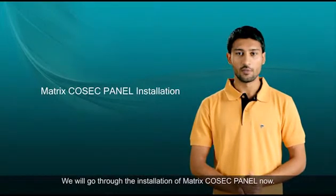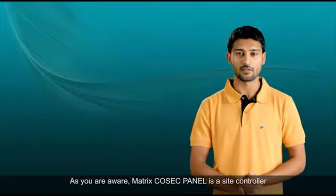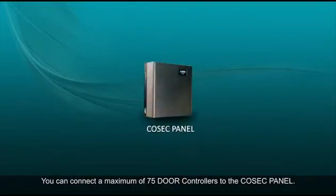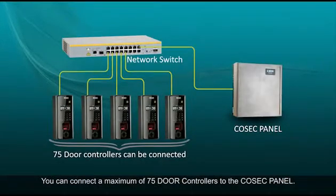We will go through the installation of Matrix Cosec Panel now. As you are aware, Matrix Cosec Panel is a site controller which integrates multiple door controllers. You can connect a maximum of 75 door controllers to the Cosec Panel.